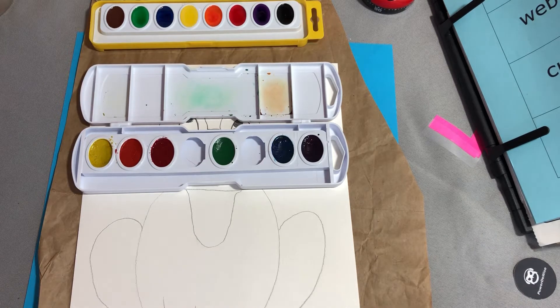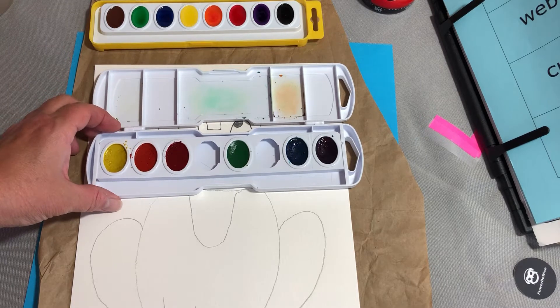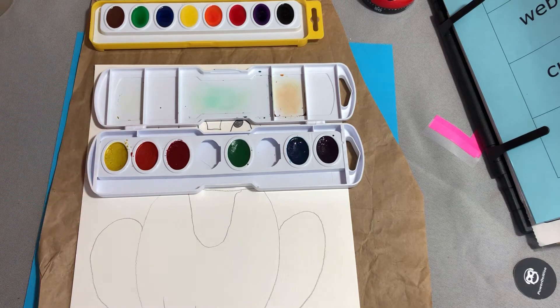Welcome back to part two, froggies. This is going to be all about the watercolor painting of your frog. I've shown you my paint palette before and how I like to take the black and the brown out and mix colors, because I think they just look a lot better.